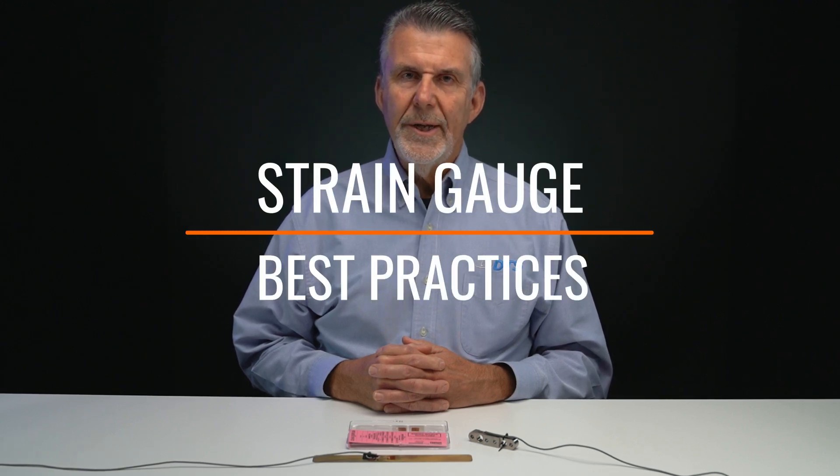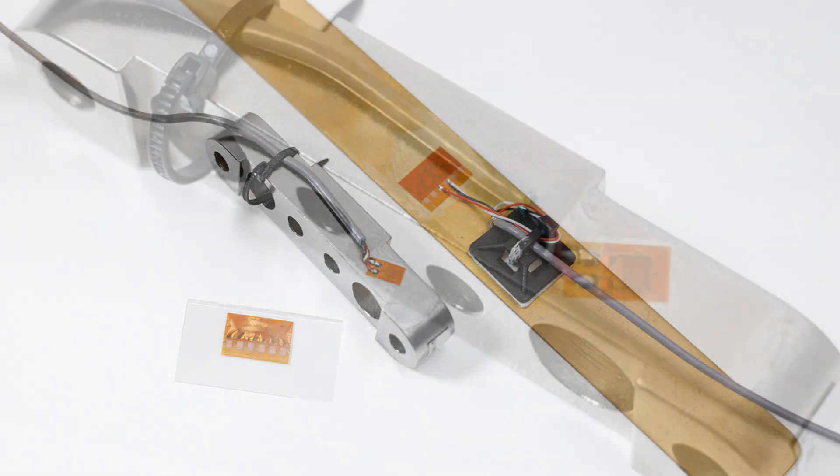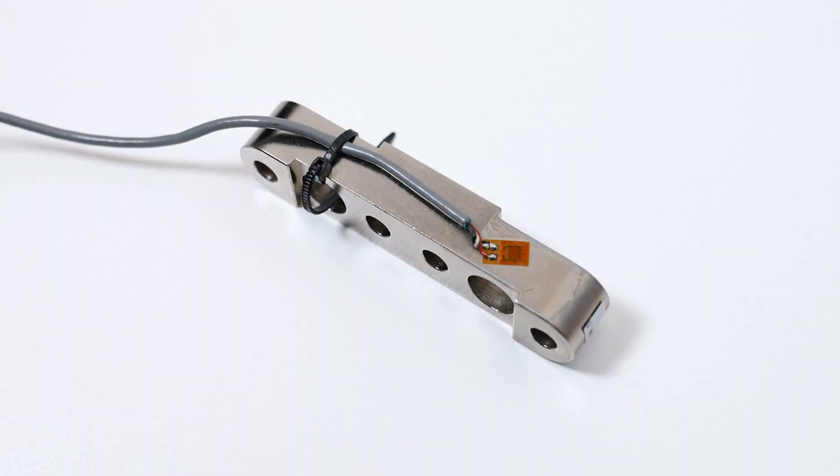Strain gauges are one of the most common sensors used in a variety of testing across many industries. They come in many shapes and sizes and can be used individually or together with other gauges to make a variety of measurements. As we get started, let's talk about what they are and how to make connections.